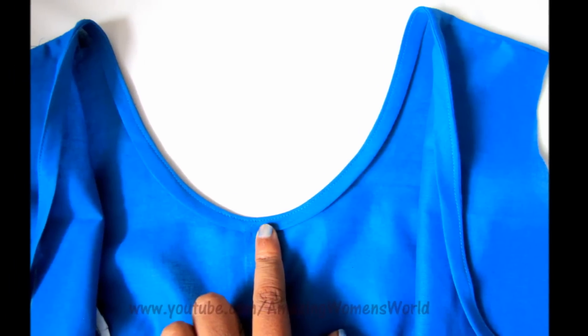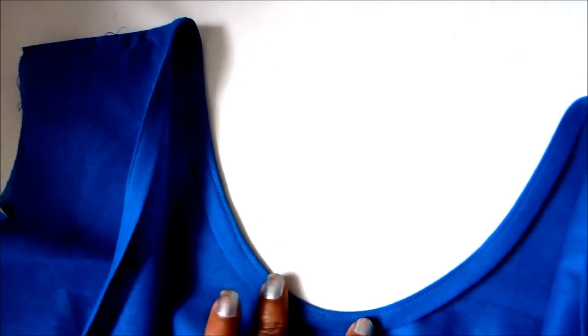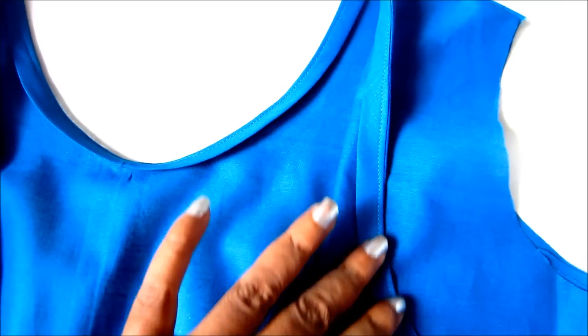Welcome back to Stylish Trends. It is very professional and simple. The neckline is one of the front and back necklines.